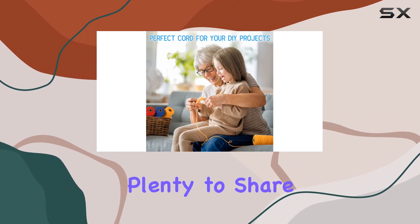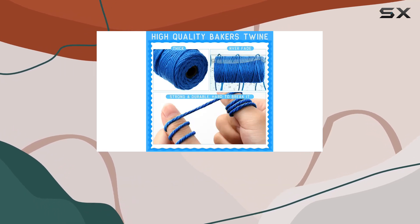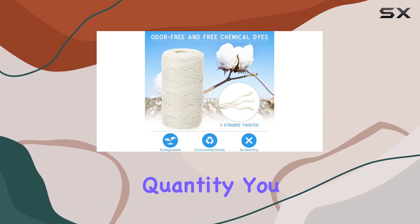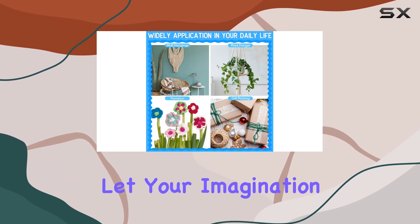With so many rolls included, you'll have plenty to share with friends and family for some crafting fun together. Overall, I highly recommend the 32 rolls macrame cord set from Kenny. It's a fantastic value for the quality and quantity you get, and it's sure to spark your creativity — so go ahead, grab a set for yourself and let your imagination run wild.